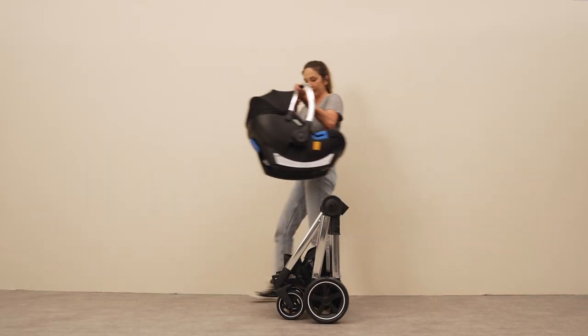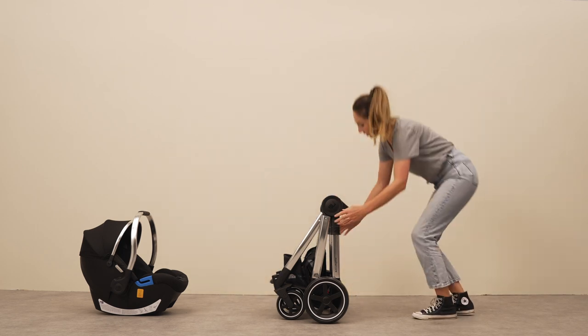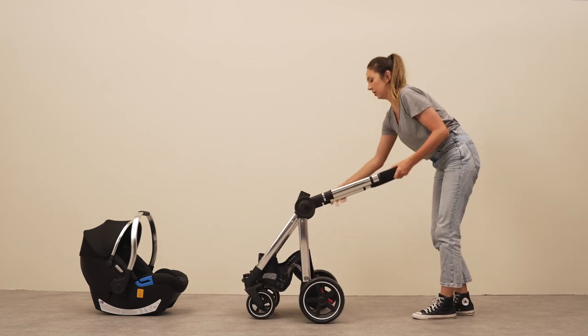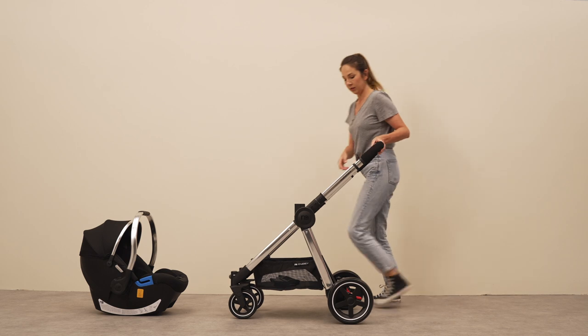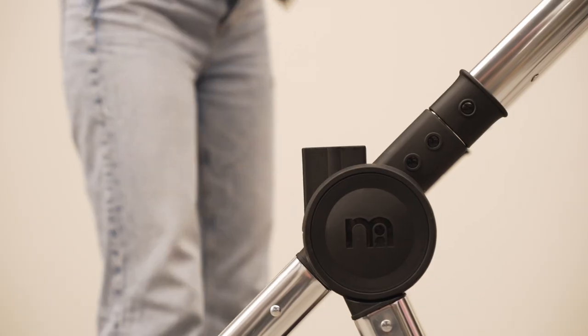Its freestanding frame and removable wheels take up minimal storage space and make the perfect companion on public transport. The Journey converts into a travel system in no time at all thanks to easy to use adapters which secure the universal car seat to the chassis.